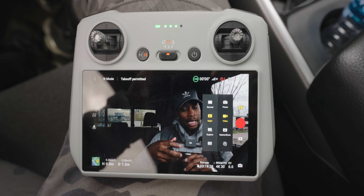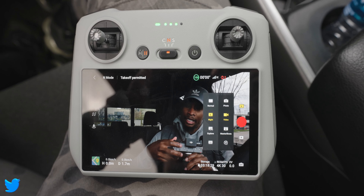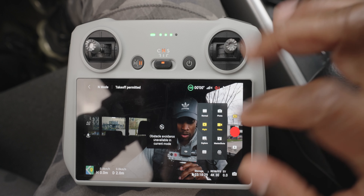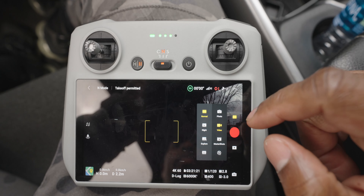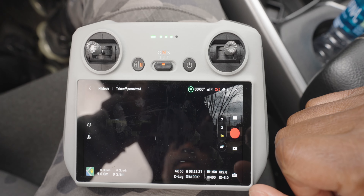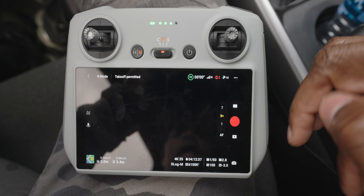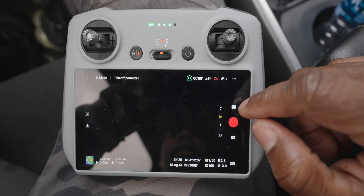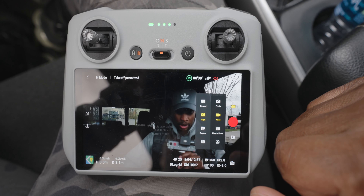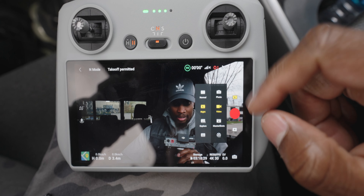I really wanted to know if night mode would work on the 3X or 7X cameras — and unfortunately it doesn't. Even if you try to switch to the 7X or 3X camera and then enable night mode, it goes back to the 24 millimeter camera. Night mode on the 3X and 7X cameras is not supported.